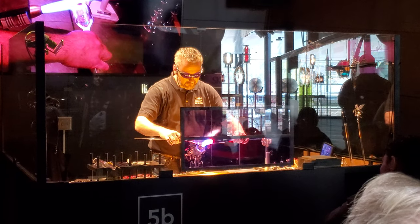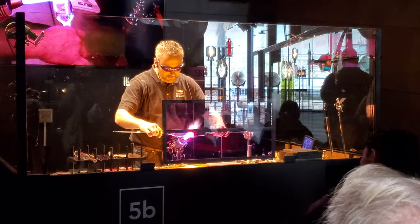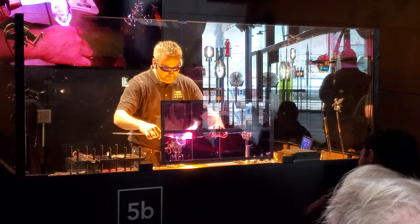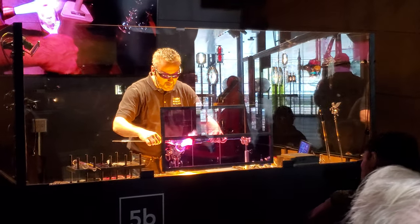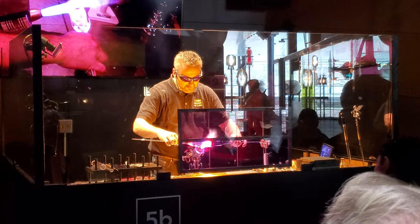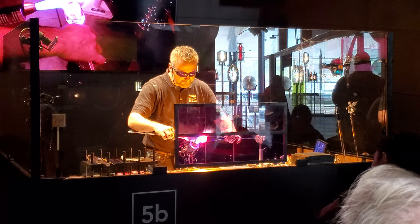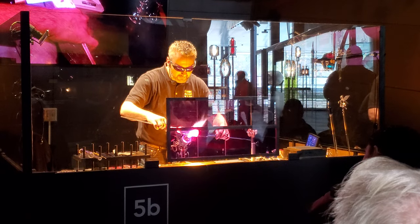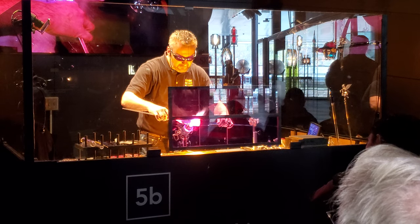I'm just going to get that all cleanly fused. Now the tendency when you attach a couple of bubbles like this is that the seam gets thicker than the rest of the wall. So I'm going to get that all fused in, and then I'll take the glass out of the flame and blow in pretty firmly to get the seam to stretch so it won't be thicker than the rest — a nice uniform wall thickness.